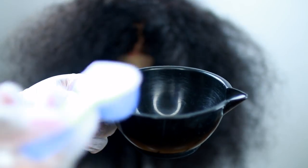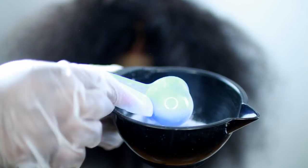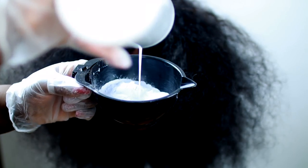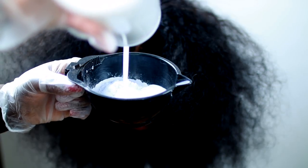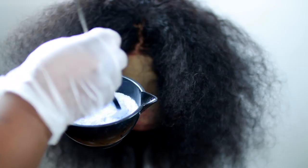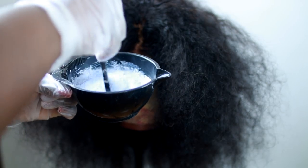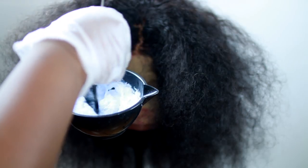I use three ounces of developer and you just want to mix this up good. I like using three ounces because I like it to have a creamy consistency — a creamy, ringy consistency — so it can get through the hair well. Now this is not the exact curl pattern of the hair; you won't see these beautiful curls pop until after I've washed it and all that good stuff.